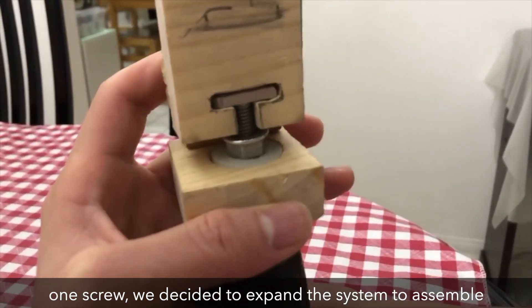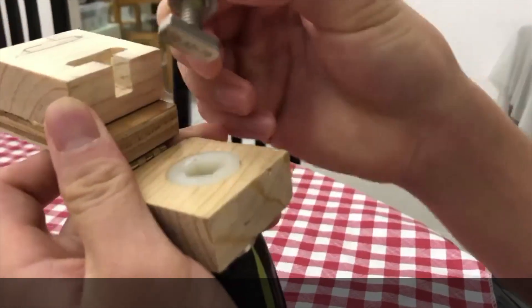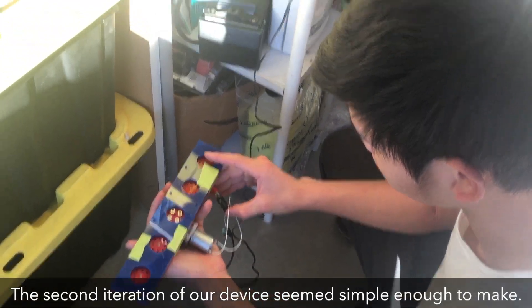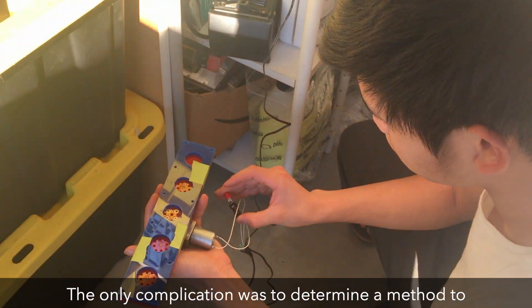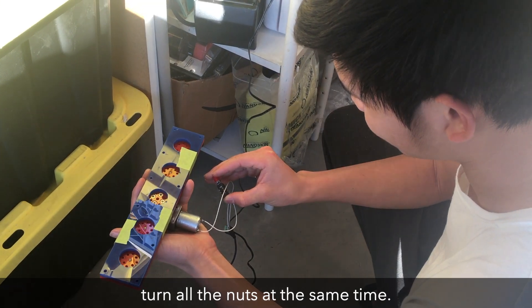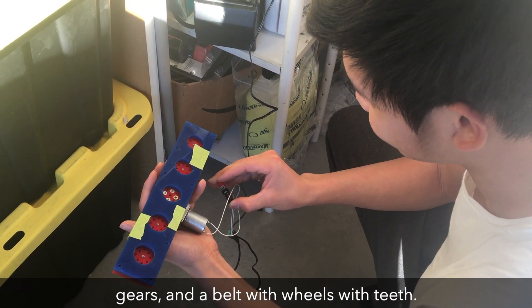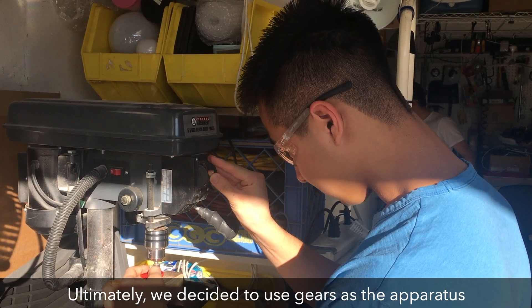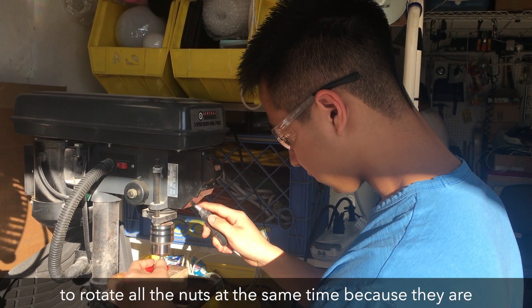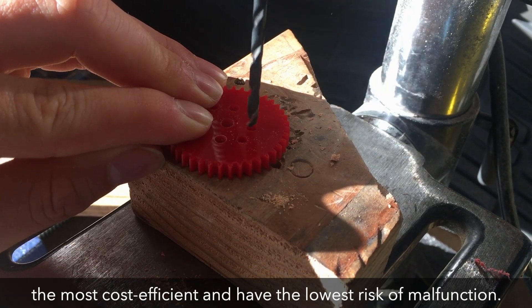Seeing that our mechanism worked with one screw, we decided to expand the system to assemble five nuts and bolts simultaneously. The second iteration of our device seemed simple enough to make. The only complication was to determine a method to turn all the nuts at the same time. We considered using a chain and sprocket, gears, and a belt with wheels with teeth. Ultimately, we decided to use gears as an apparatus to rotate all the nuts at the same time, because they are the most cost-efficient and have the lowest risk of malfunction.